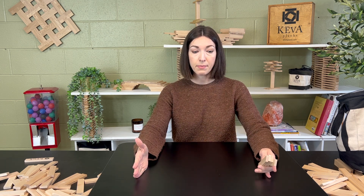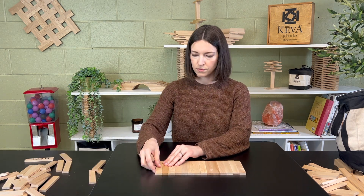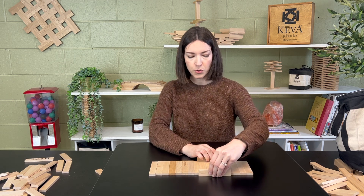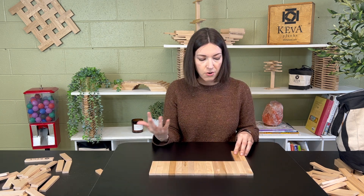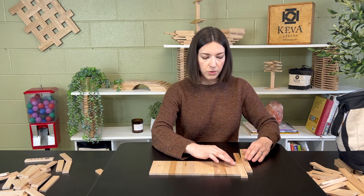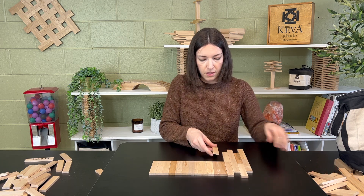We're going to start by building the floor. I'm going to lay maybe about 20 planks side by side. Depending on how big you want your room to be, you may add more planks along the way or take them away. This is just a starting point for the floor. I like to use two planks to straighten the edges. You can either lay them just side by side, or alternate so it looks more like wood, like a planked floor.